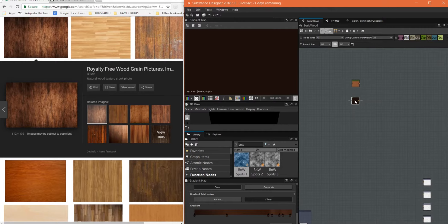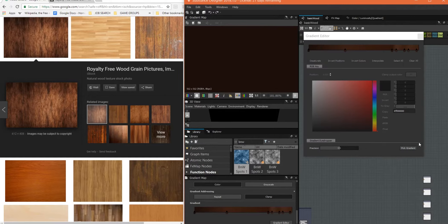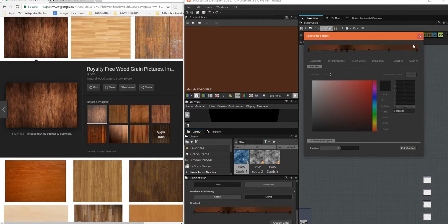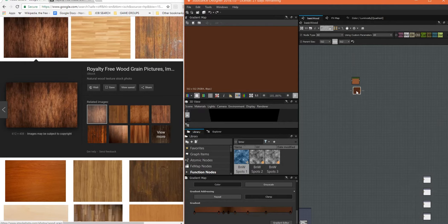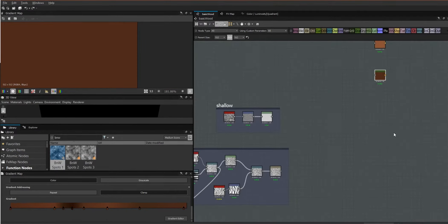Those are two good basic colors — this is going to be our rings and this is going to be the general wood color. I think I want this a little bit lighter. Looking at the two next to each other, I'm going to come back into the gradient editor and pick from a slightly larger, lighter area. Yeah, I like those two colors better together — that looks like it matches more.